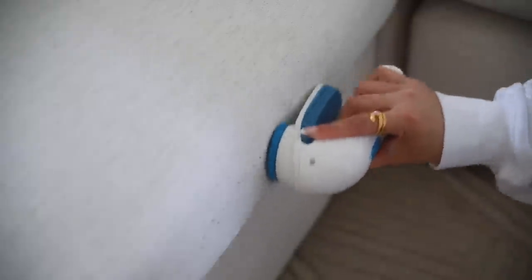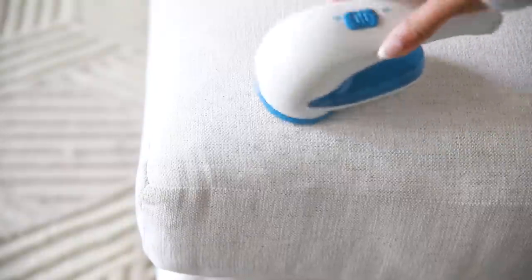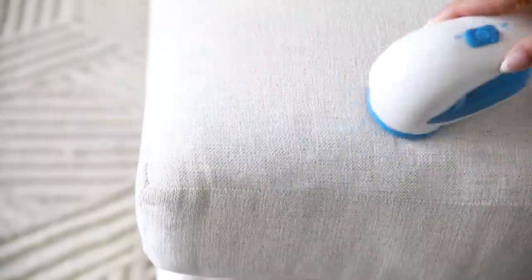Since I was already vacuuming the couch, I decided to go ahead and get rid of some of the pilling that happens on the edges of the sofa. It's strange because it doesn't happen on every cushion — just in very random places. I love this little device. You can use it on furniture, on sweaters, on leggings if you get that type of pilling, and it's so satisfying.